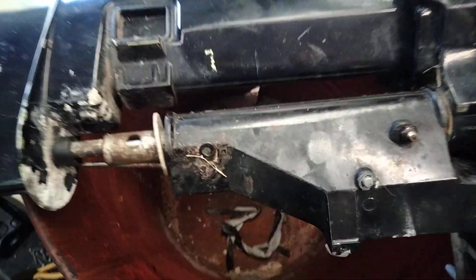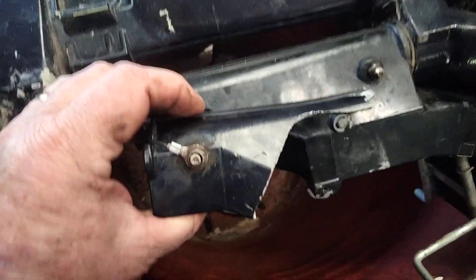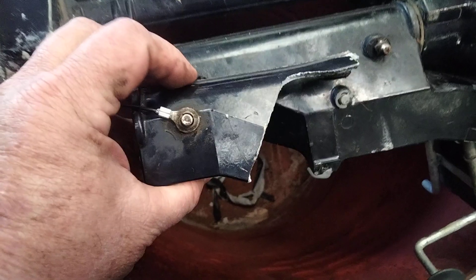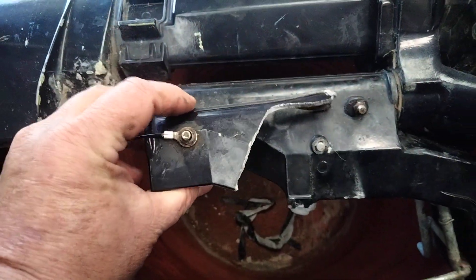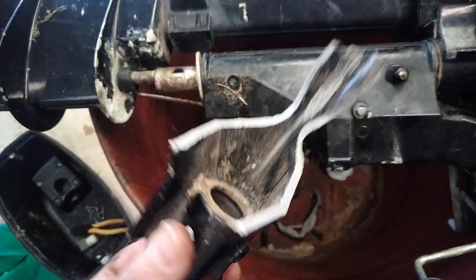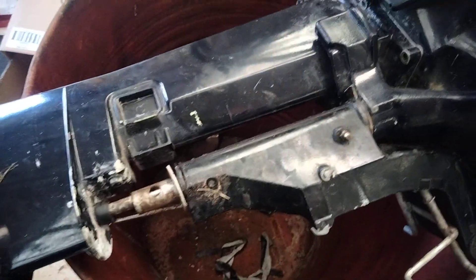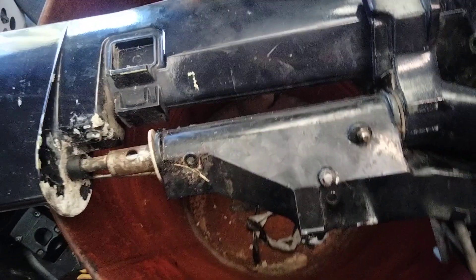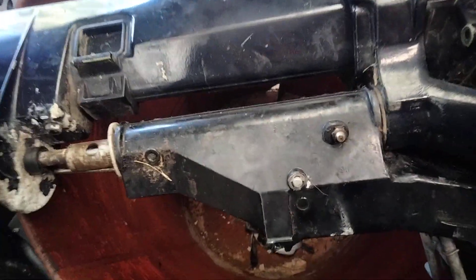Before you feel stupid about breaking your engine backing it out with the leg down and hitting a lump of grass or a rock, before you feel too silly about it, these parts I actually found out were on back order. I got mine second hand at Harvey Bay Wreckers. They're on back order, so if you busted one, you're not the only boater who's done it.